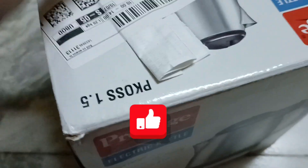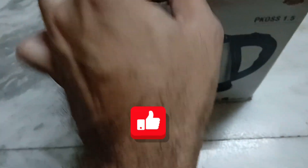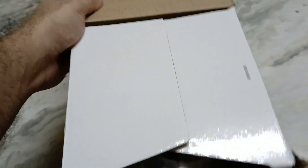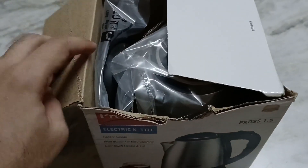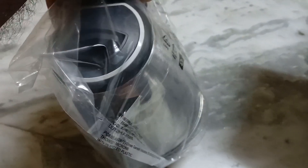The warranty of this product is one year and the capacity is 1.5 liters. There's nothing much on the top side, so let me take off the stickers and open this product. Here I am unboxing it now — this comes with nice packing.